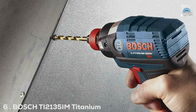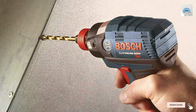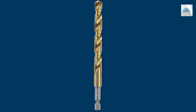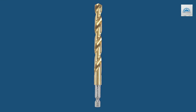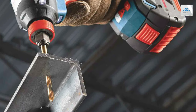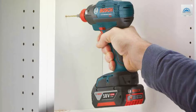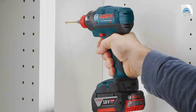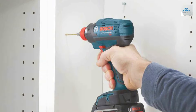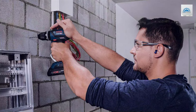Number 6: Bosch TI-2135M Titanium Nitride Drill Bit, 1-Piece. The Bosch TI-2135M Titanium Nitride Drill Bit stands as a testament to Bosch's innovation and commitment to high-quality tool manufacturing. This single drill bit is a powerhouse of durability and precision, ideal for those who require the utmost in performance from their tools. The titanium nitride coating provides a harder surface that significantly extends the bit's lifespan compared to standard bits, while also reducing friction, allowing for smoother drilling and less heat generation.